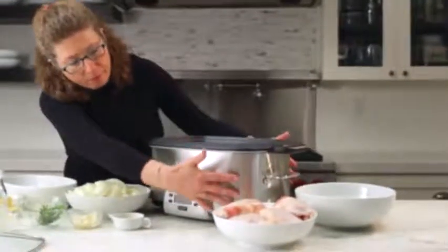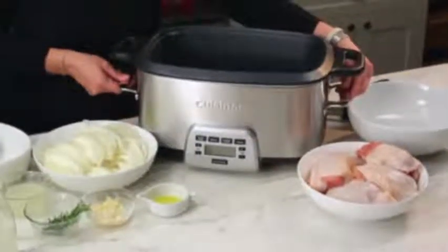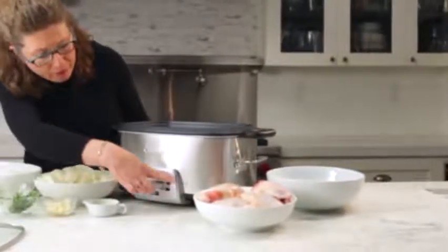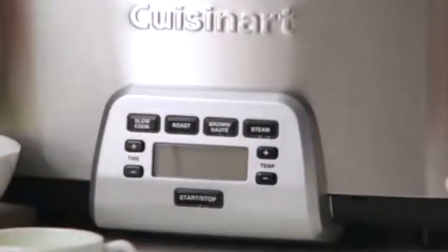Let's look at the front. The body of the unit is made out of brushed stainless steel. It has two cast handles on the side, which make it easy to move around your kitchen. And in the front, this is your touchpad panel. You'll notice there are four main features on the top.